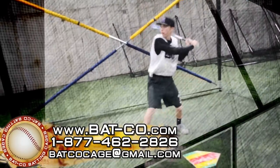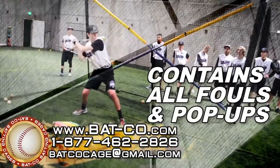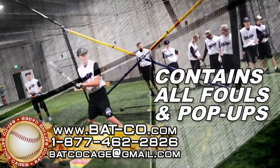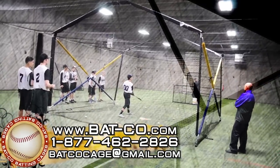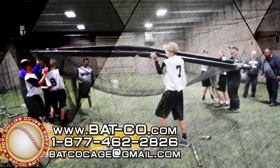Batco Home Plate Batting Cages are safe and deep enough to contain all foul balls and pop-ups. Only good hits leave the net, ensuring everyone's safety, even in the smallest of areas.